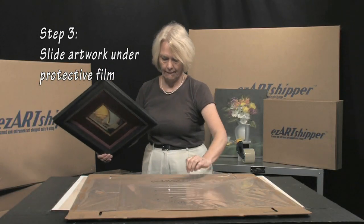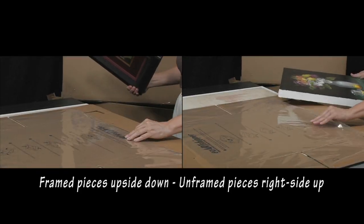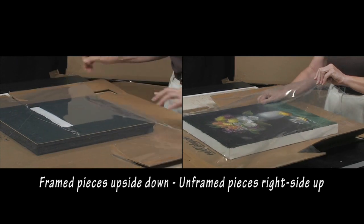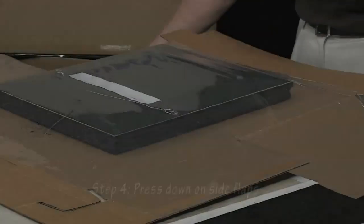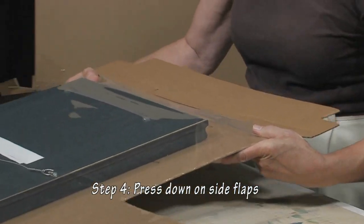Gently slide your artwork under the sheets of protective film. We recommend placing framed pieces upside down facing the cardboard, and unframed pieces such as canvas right side up facing the plastic film. Press down on one of the set of side flaps with equal force to secure artwork and tighten the pocket.